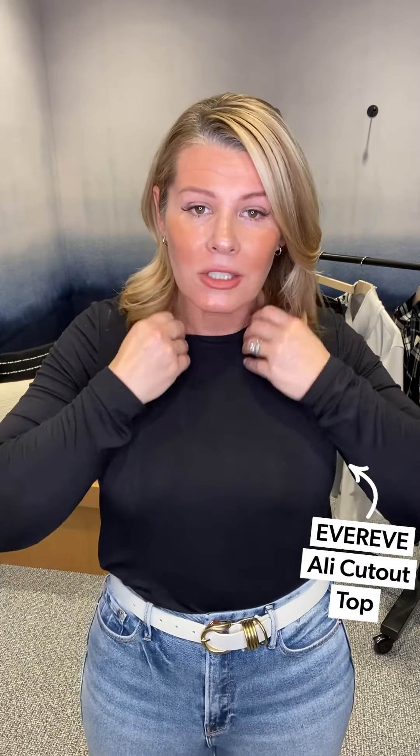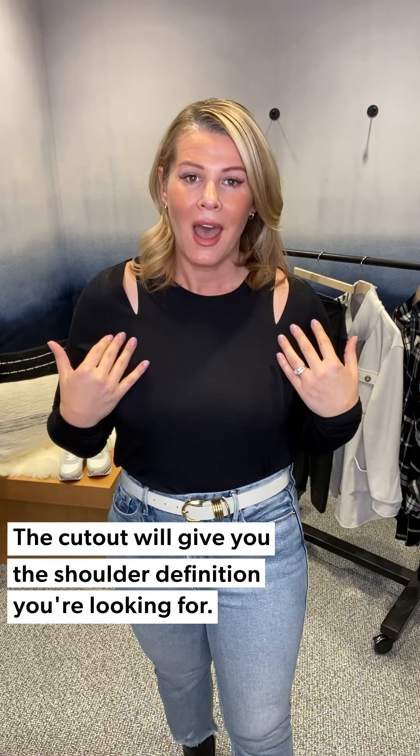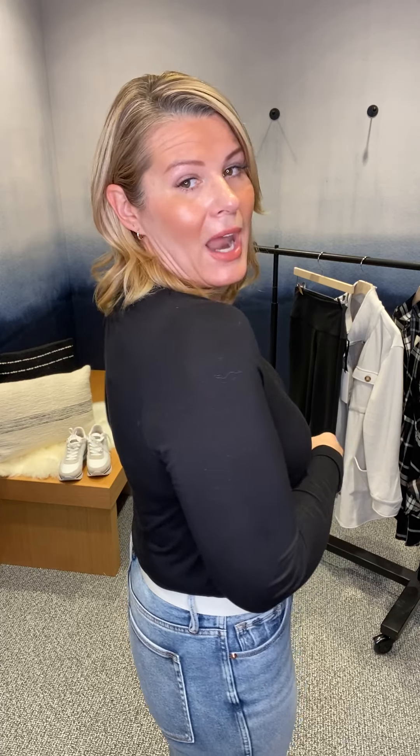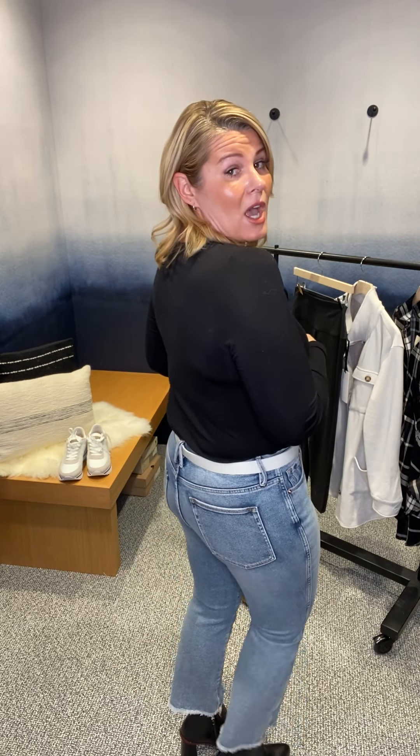For the date night look, I paired the jeans back to our house brand — this is Ever Eve, the Cutout Top. I don't normally love a crew neck on me because I'm a little broader in the shoulders, but this cutout gives you that shape and definition. Then pairing it with a belt — this is the Avery Belt by Harriet and Isles — gold hardware with really fun detailing. It's a cream color, which is a fun pop for spring, and you can always swap it out for your black belt.